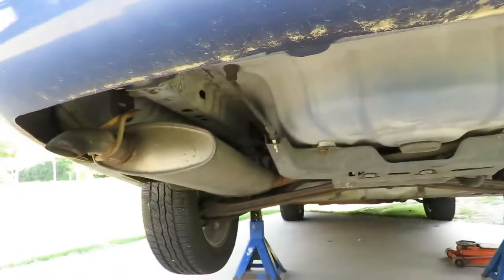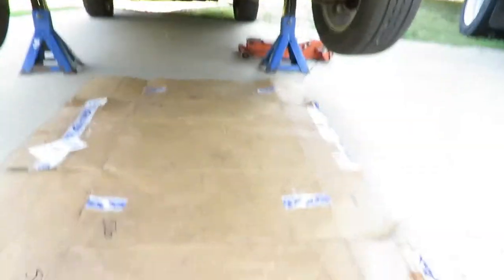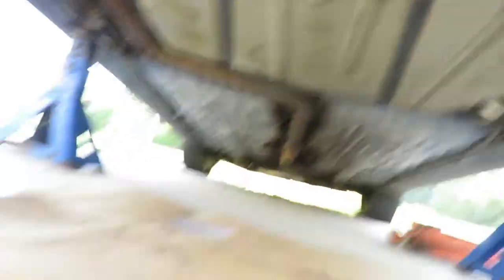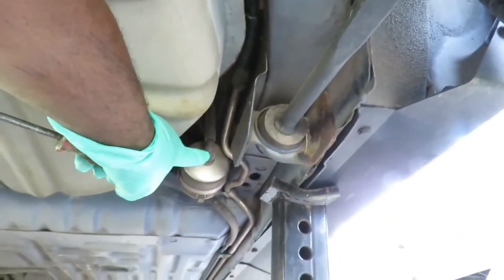Here we go — car is jacked up and secured on jack stands. I've got my hydraulic jack still over there and a piece of cardboard up here. Let's get up under here. Here's our fuel tank right there, and there's our fuel filter right there.